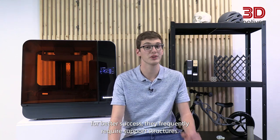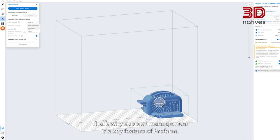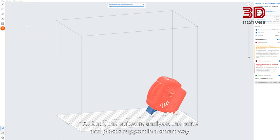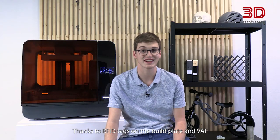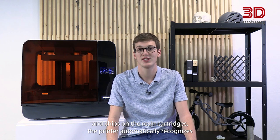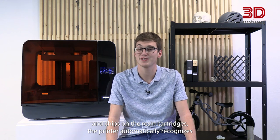As SLA prints usually need to be tilted for better success, they frequently require support structures. That's why support management is a key feature of Preform — the software analyzes the parts and places supports in a smart way. These supports and the parameters they rely on are also easily customizable. Thanks to RFID tags on the build plate and VAT, and chips on the resin cartridges, the printer automatically recognizes the loaded materials.